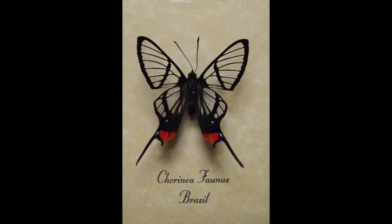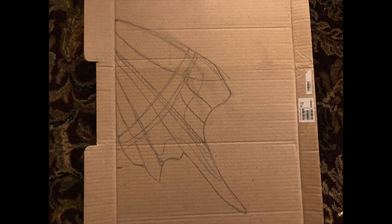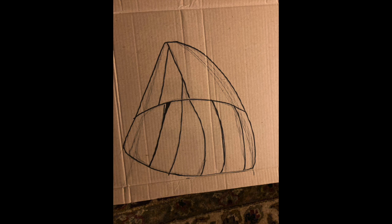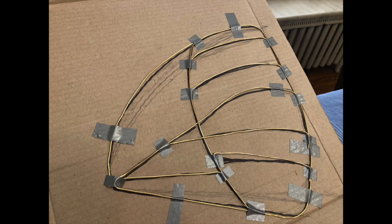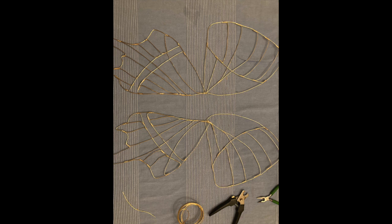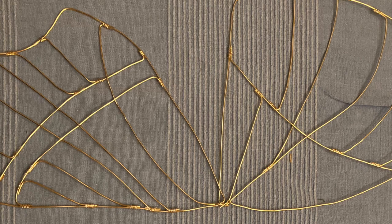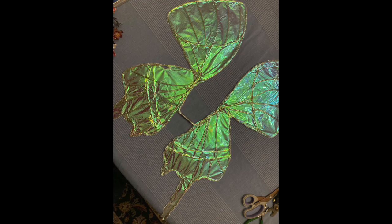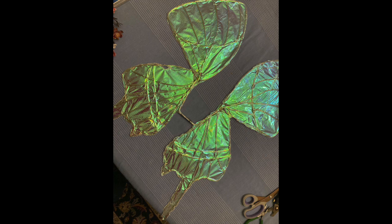Once you find a butterfly for wing inspiration, draw the wings on cardboard or paper with pencil, then fill that in with Sharpie to darken it. The wires are taped down after being cut to the shape and size. Each place the wire connects, reinforce with smaller wire. Then glue the wings down to the cellophane, sandwich it in between, rub out any bubbles, cut it out, iron it, and burn the edges — and you have wings.